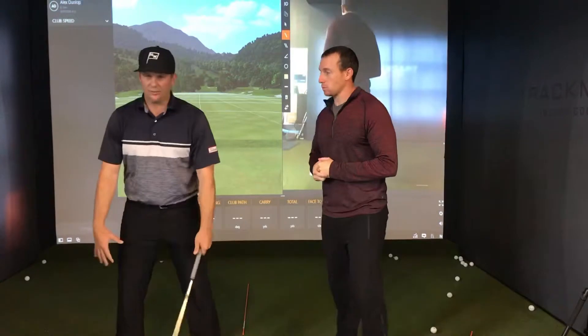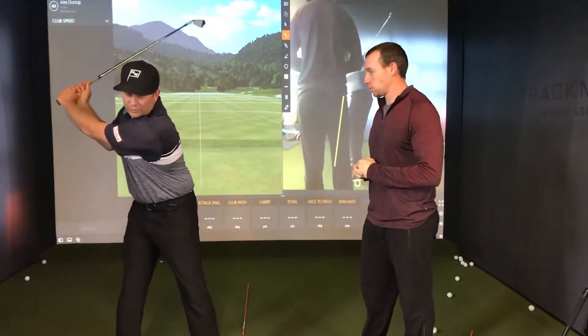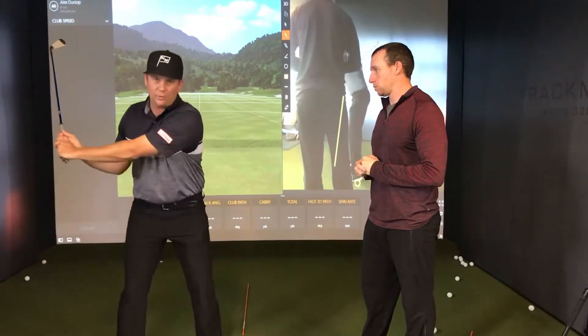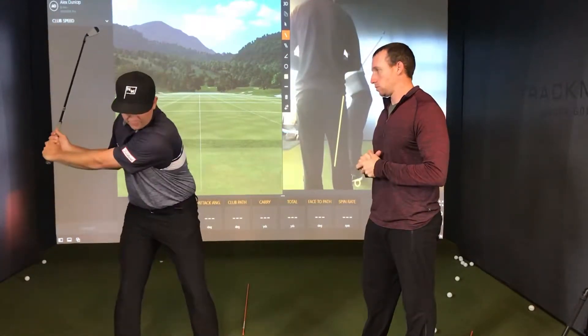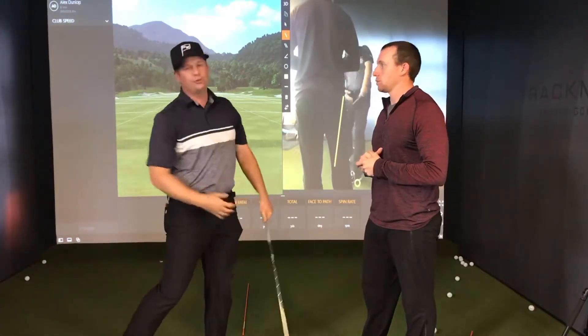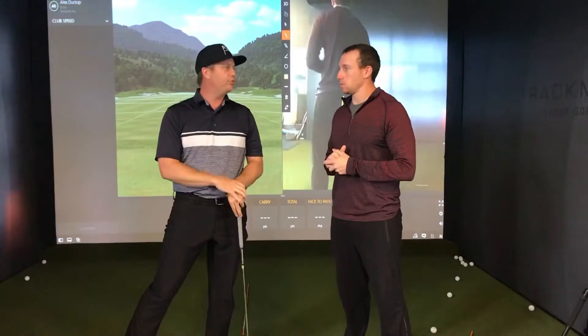So when we set up, we've already talked about the legs. We're already at the top of our swing. We've already transferred our weight, engaged our core, and started to rotate our hips. Now what the upper body is going to do is really allow that body to pull and turn through the shot and generate all that power. It's the upper body that really closes the deal in terms of power.